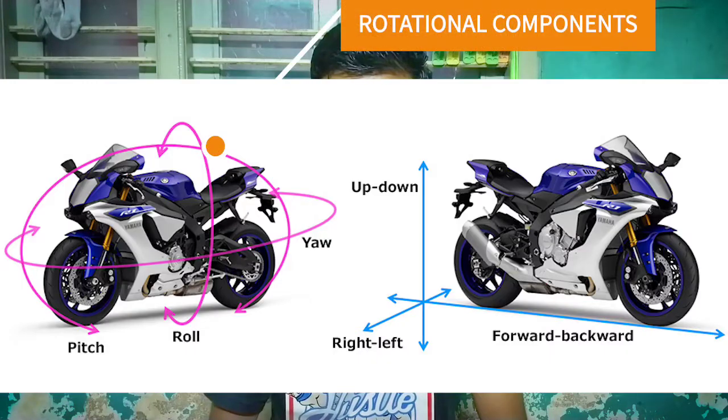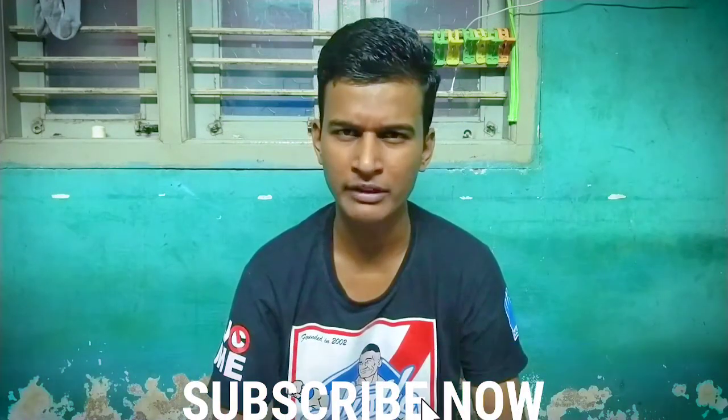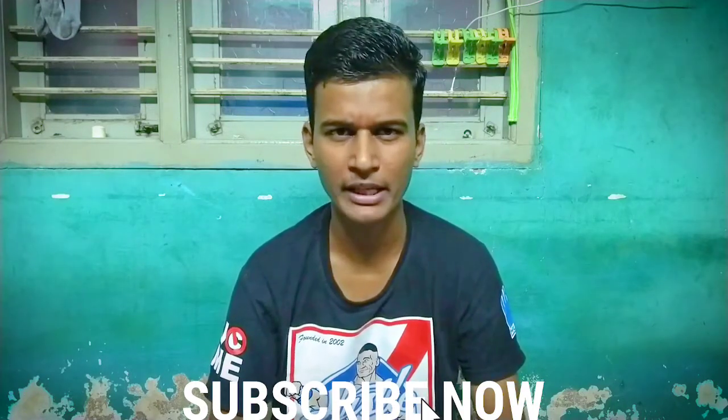In the rotational components there are three terms: pitch, roll, and yaw. Pitch basically calculates the amount of diving the bike is going through whenever you are braking, and also squat whenever you are accelerating. Roll calculates the lean angle of the bike whenever you are entering or going through a corner. Yaw is the change of direction of the bike, whether you are moving from left to right or right to left.